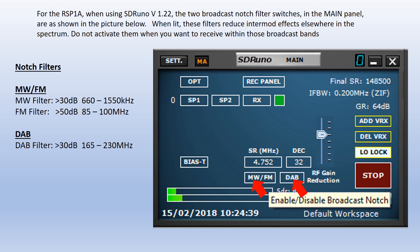The two notch filters are a combined medium wave and FM filter, which gives 30 dBs of attenuation of the medium wave broadcast band and 50 dBs of the FM band. Then separately there's a DAB filter between 165 and 230 MHz with an attenuation of 30 dBs.